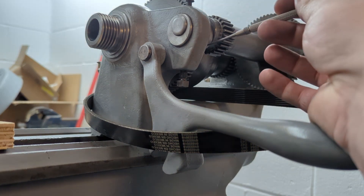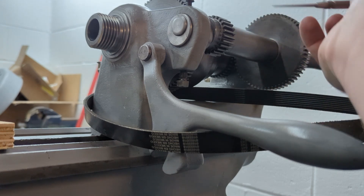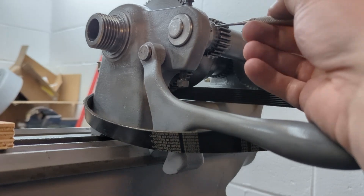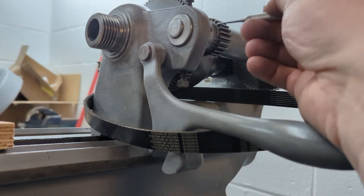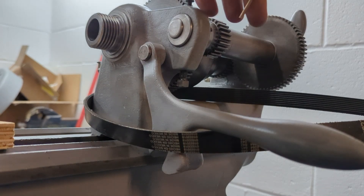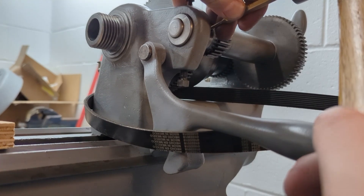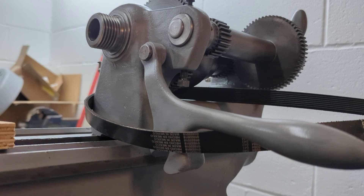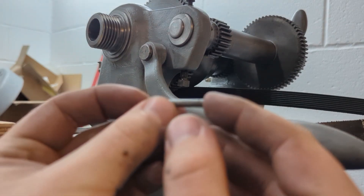The taper pin runs right through here on the back gear. If you engage the back gear, the small side of the hole is right here. Take a 1/8 punch and your hammer and just gently drive that out. There we go — that's the taper pin.